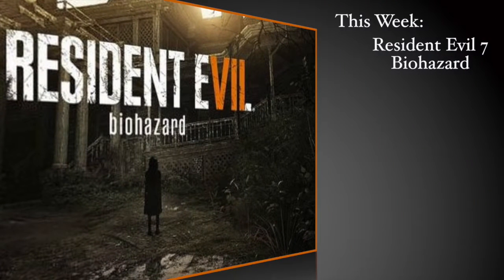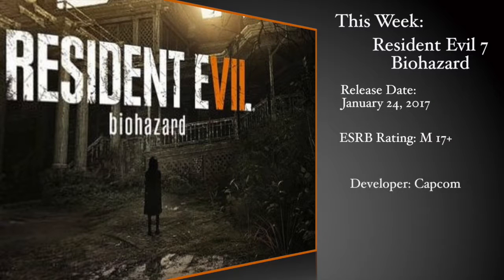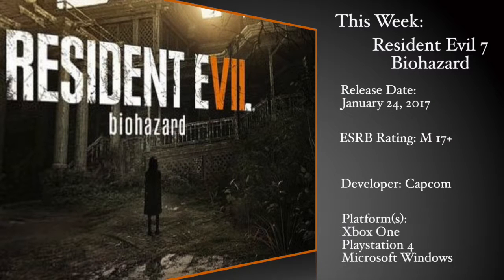Hello, and welcome back to this week's video game segment. This week: Resident Evil 7 Biohazard. Resident Evil 7 was released on January 24th, 2017, was developed by Capcom, and is currently available on the Xbox One, PlayStation 4, and Microsoft Windows, all with VR support.